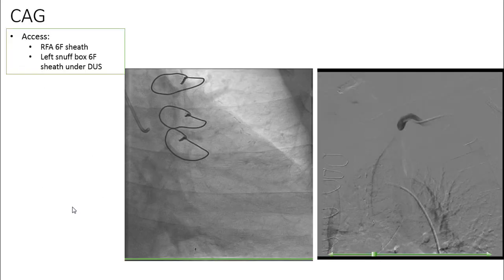The patient was a candidate for coronary angiography. We had one access from the right femoral artery with a 6 French sheath, and another 6 French sheath on the left snuffbox under Doppler ultrasound — the area had no pulses, so access was done only with the aid of ultrasound.